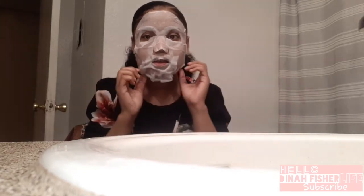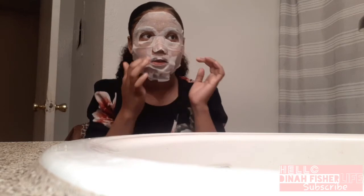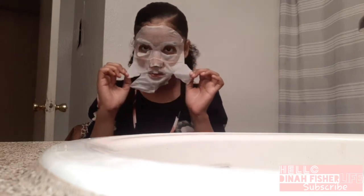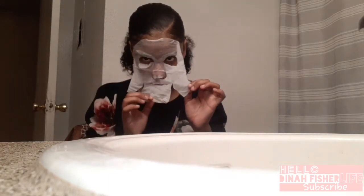Okay, I'm back, and as you can see it kind of dried up in certain spots. I'm going to take it off — it's been 15 minutes.